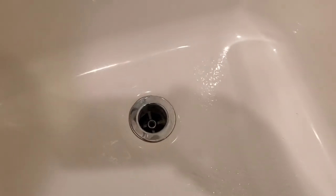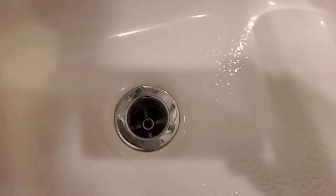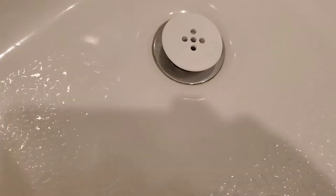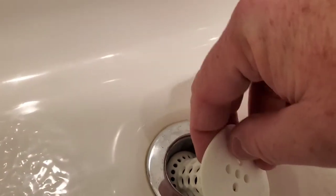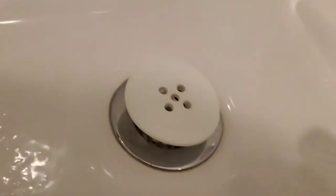By unscrewing this, it just comes out and that's what you're left with down there. There's already some hair starting to get down in there. We're going to see if this fits. It does stick up a bit, but I think that's going to be okay because it's designed so it doesn't necessarily have to go all the way in there.